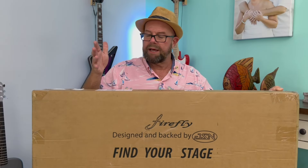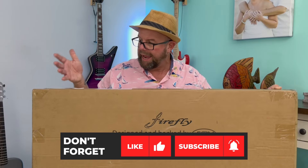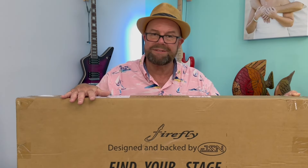Welcome back. I'm Tony and I am going to do a review on this, but I'm just chomping at the bit. I have to open this box and get this thing out of here.